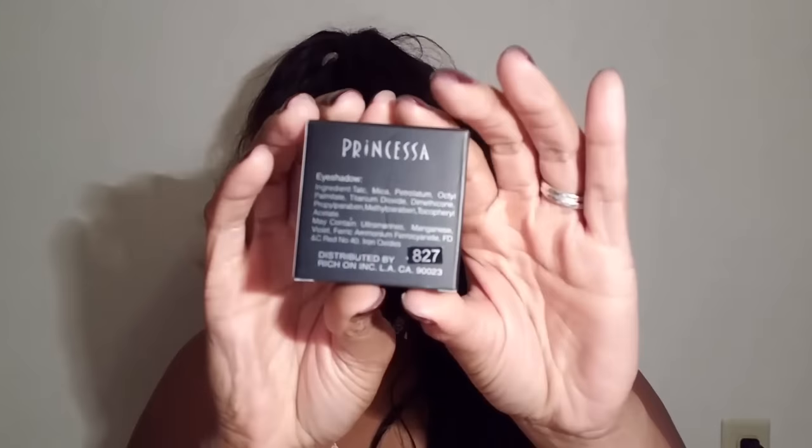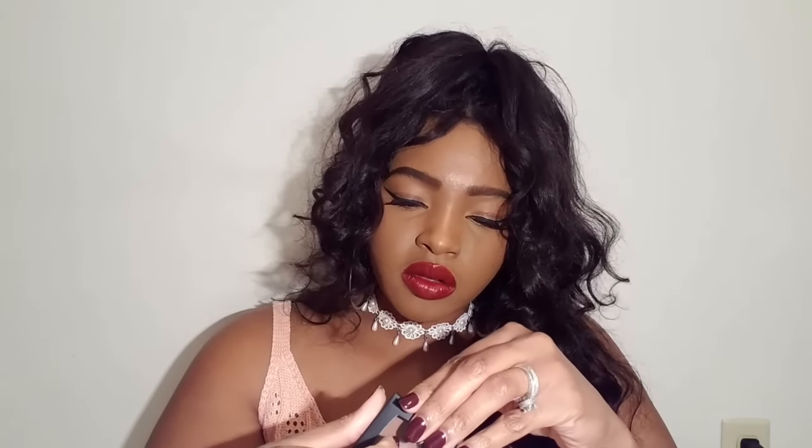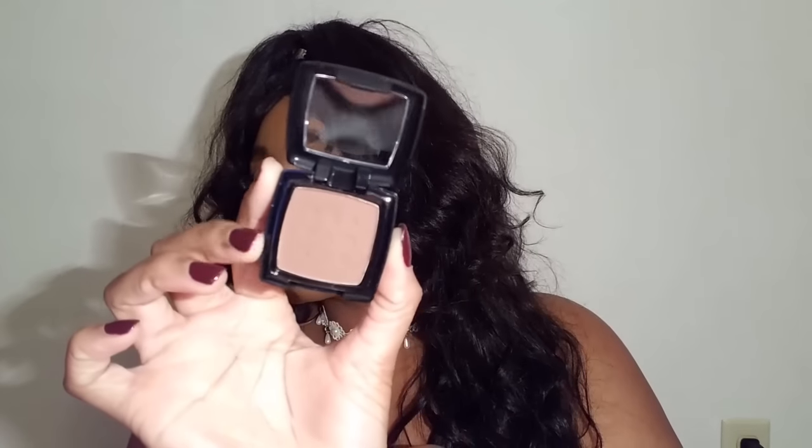The next thing I'm seeing is an eyeshadow. I'm not sure what shade it is — it doesn't say on the box. Let me go ahead and open it. I'm really impressed at how all this stuff is packaged and the way it feels and looks — for it to be a dollar, it's just crazy. It has a little brush in the back. I believe this is shade 827. I really love this shade — it'd be a good transition color when doing my makeup.